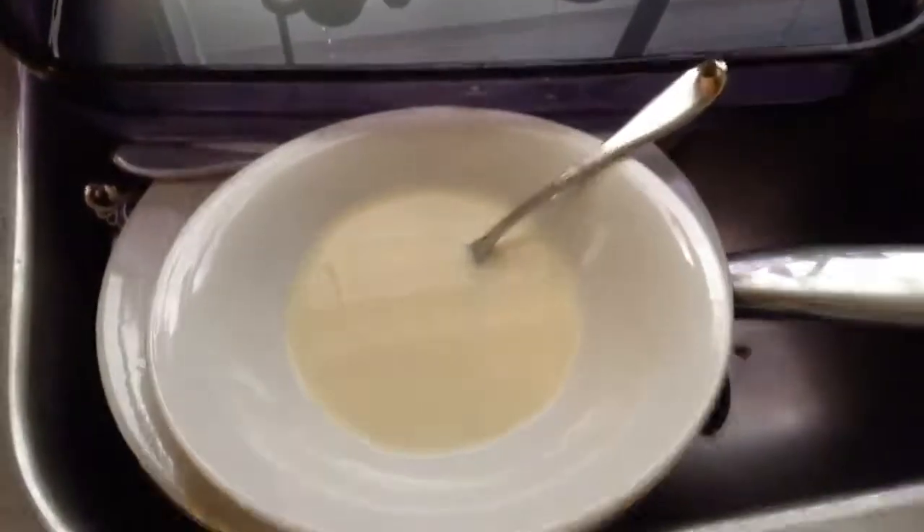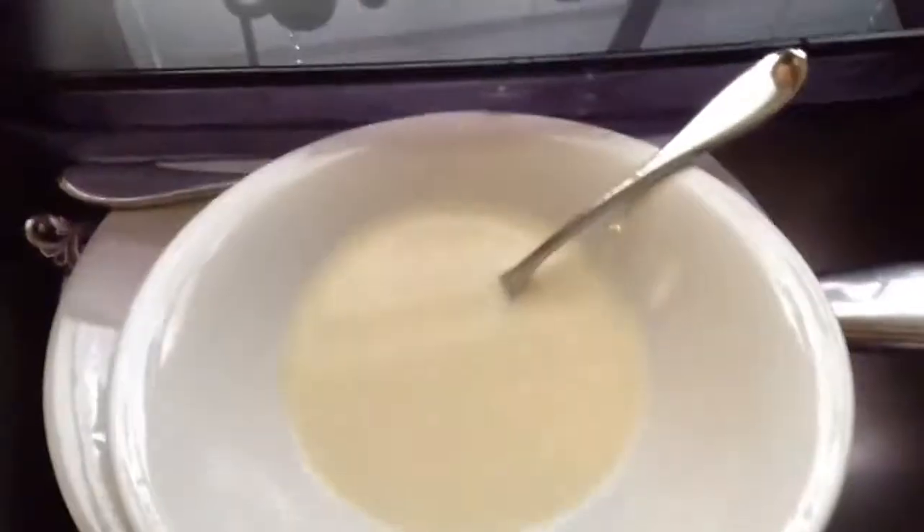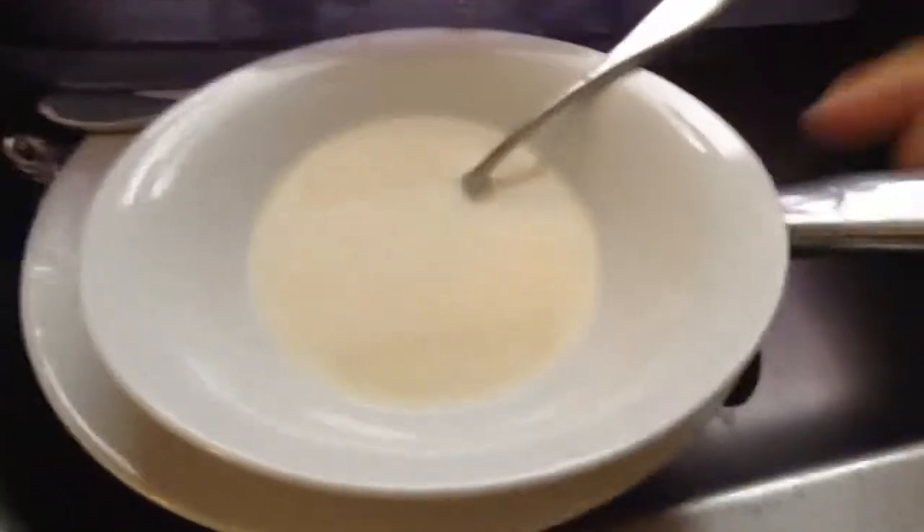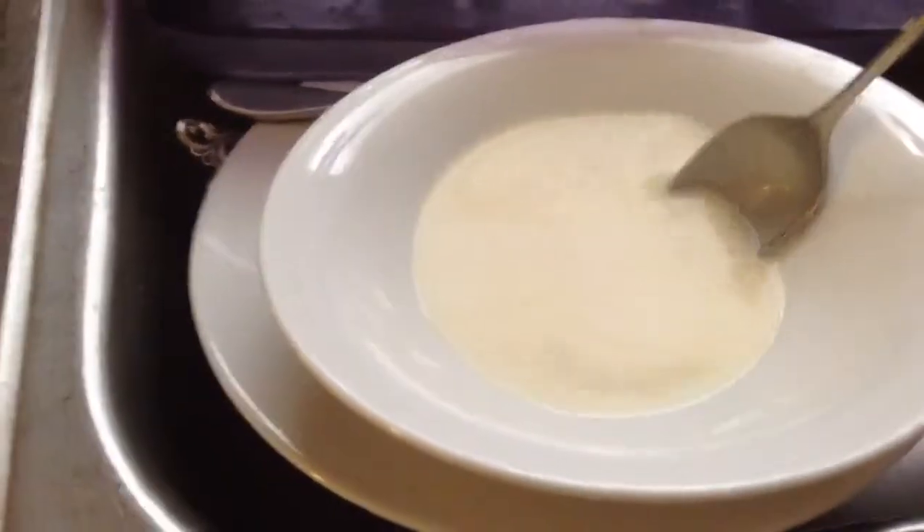Hey guys, today I'm doing an experiment with a milk cloud. So basically what you need is a pan or some sort with water in it, and you need a bowl of milk. This is the milk for my cereal. Let me just take this spoon out.